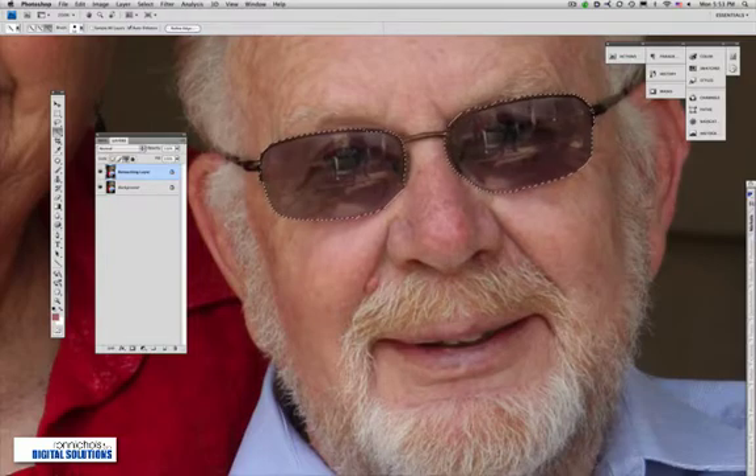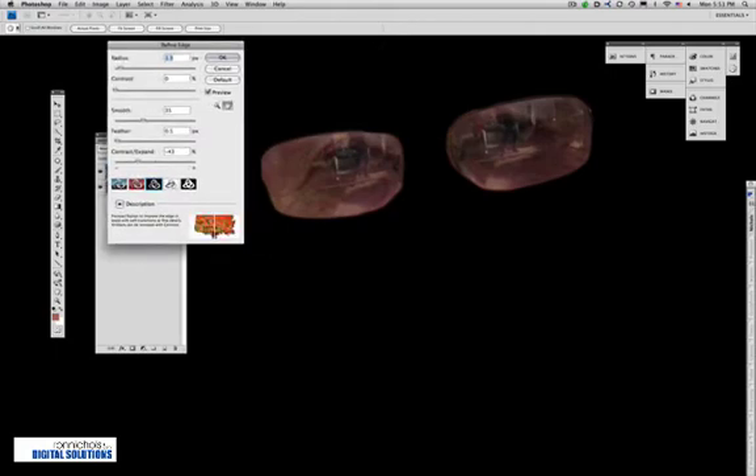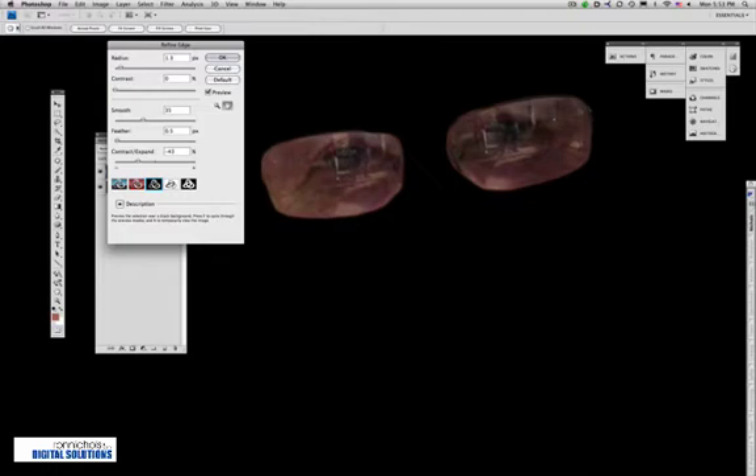Now I'm going to go up and use Refine Edge. This allows me to see exactly what's happening with my selection. I've got various different views — I'm going to use the black view. The radius up here is where we're going to refine the edge, and it will go through and start smoothing out my edges.